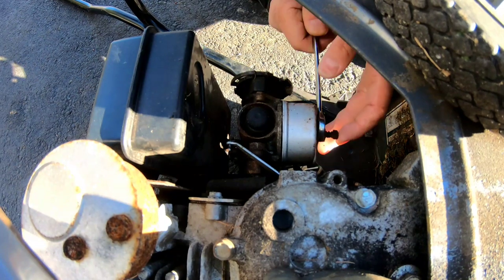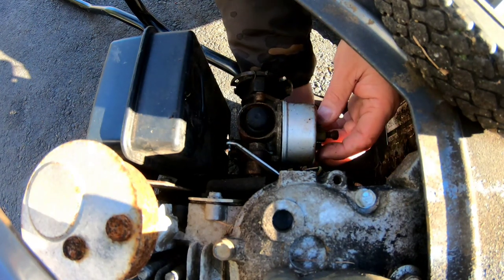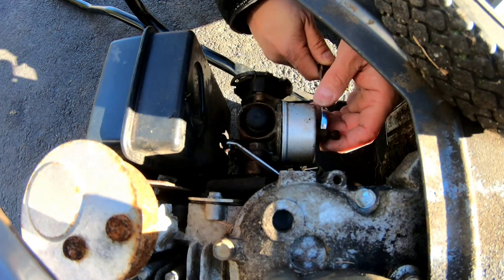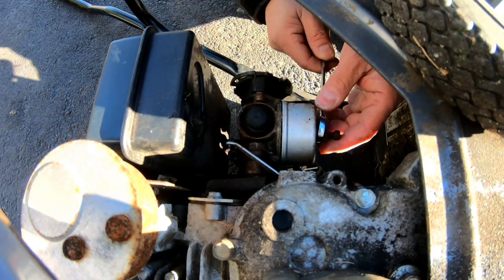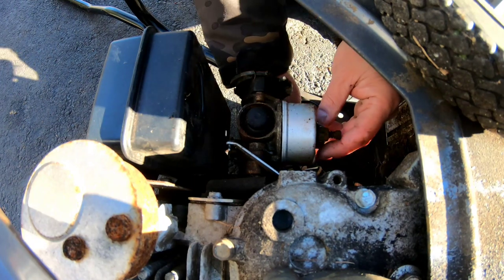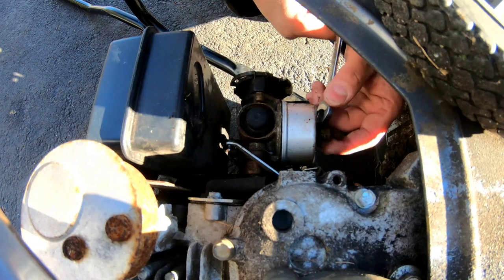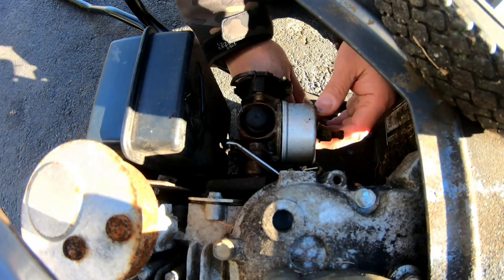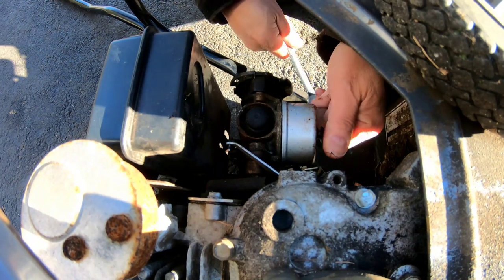It has one of those adjustable Tecumseh carburetors — adjustable meaning the fuel jet nut has an adjustment on it so you can dial in the air-fuel mixture. Turning it in gives less fuel, taking it out gives more fuel. It's a seven-sixteenths jet bowl nut, which is different from the usual half-inch. There's a lot of resistance on this nut, which means the carburetor bowl is probably filled with frozen ice from the water that was in the gas tank. I can't even pull this out.